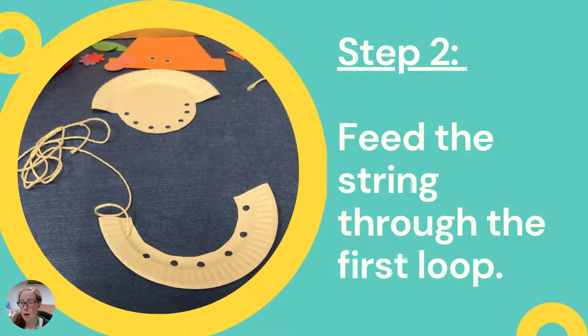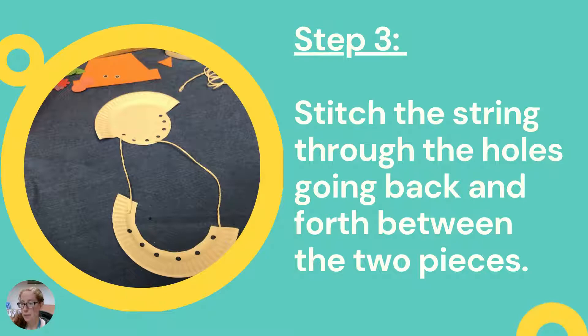Step two: you can now see more clearly what the other part of the paper plate looks like — it's a kind of silly shape but it really does come together. You're going to lace the string through the first hole, through the head and jaw of your scarecrow, back and forth. It's a little tricky at first but it's great practice especially for little ones who are learning to tie their shoes — you can talk about lacing and why we lace things certain ways.